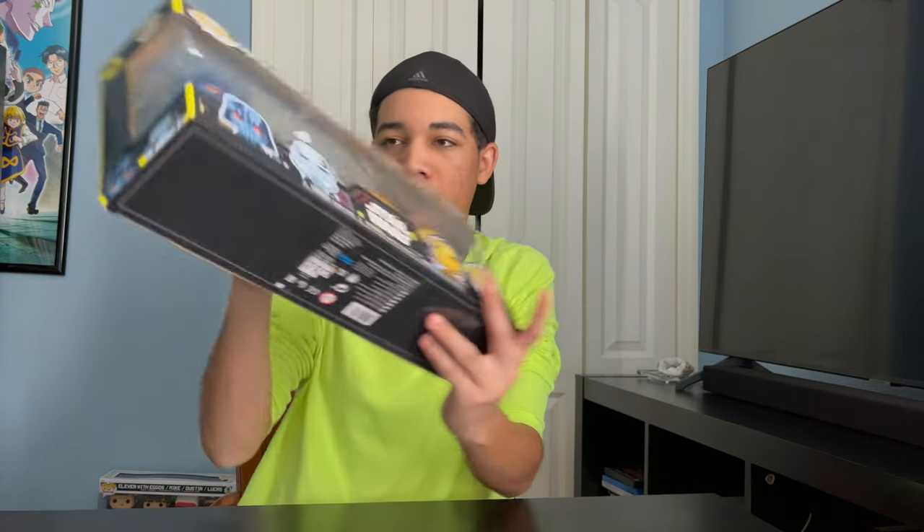Hey, it's Chase, and today I'm going to be showing you the Funko Pop Star Wars Retro Comic 4 Pack. So let's get into it.